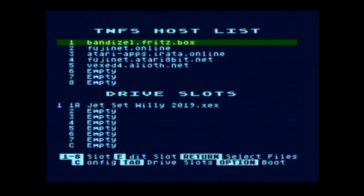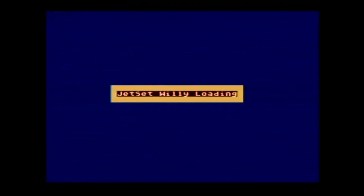Select Jet Set Willy and mount it — that's pulling from my own local server downstairs. Press Option to boot and we can load the game. The one downside is that serial ports designed in the late 1970s are not tremendously fast, but they're good enough. A board with a parallel connection directly on the CPU bus would load a game quicker, but as we'll see, it really isn't that long.